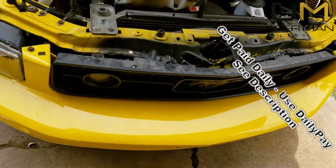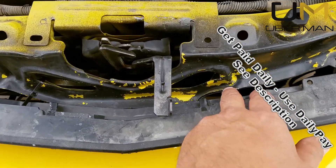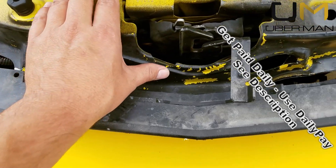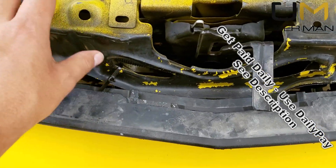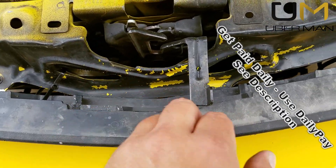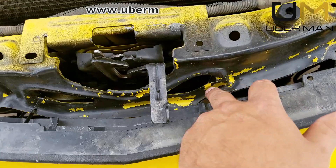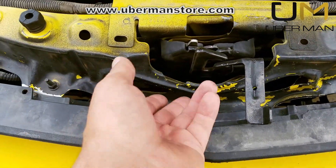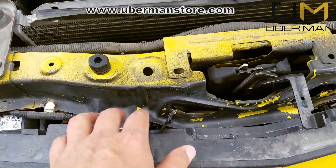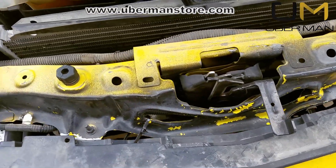You'll see I've got some damage to the core support right here — it's nothing severe, just a little bit beat up. While I've got this taken off I'm going to knock it back in because it's pushed out way too far. It's thin metal, so I'll just take a hammer and knock it back in a little bit so that the grill fits the way it's supposed to.